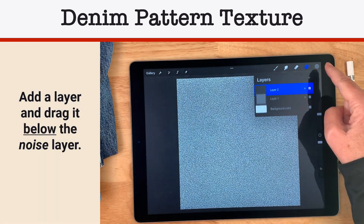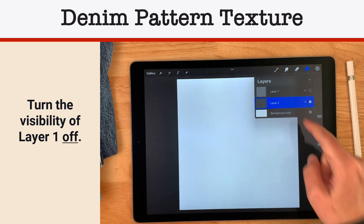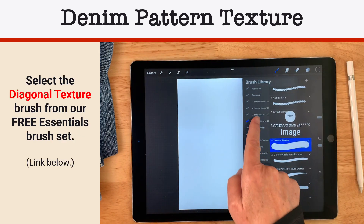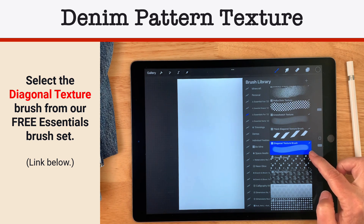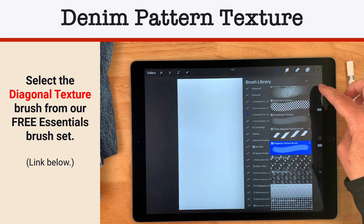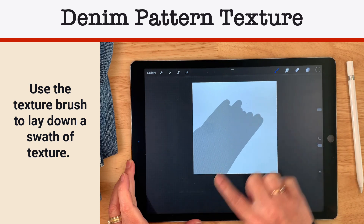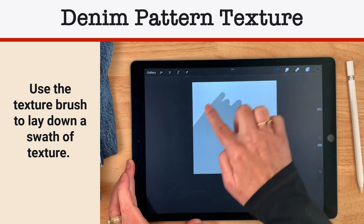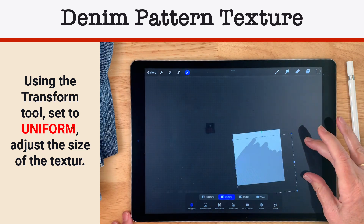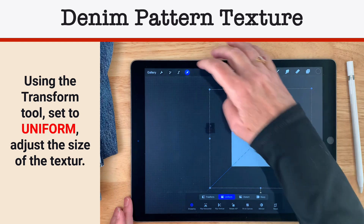Now I'm going to create a layer on top, move it just below, and turn off its visibility so I can focus on layer two. I need to change my color to black — tap down there twice — and then go to my Essentials for 2022 and select the diagonal texture brush. It's a very tight diagonal texture, so I'm not going to fill the whole square. I'll do a swath without lifting my finger, then go to the move and transform tool and with uniform selected, stretch it to fill the entire square, which makes the diagonals a little bit wider.